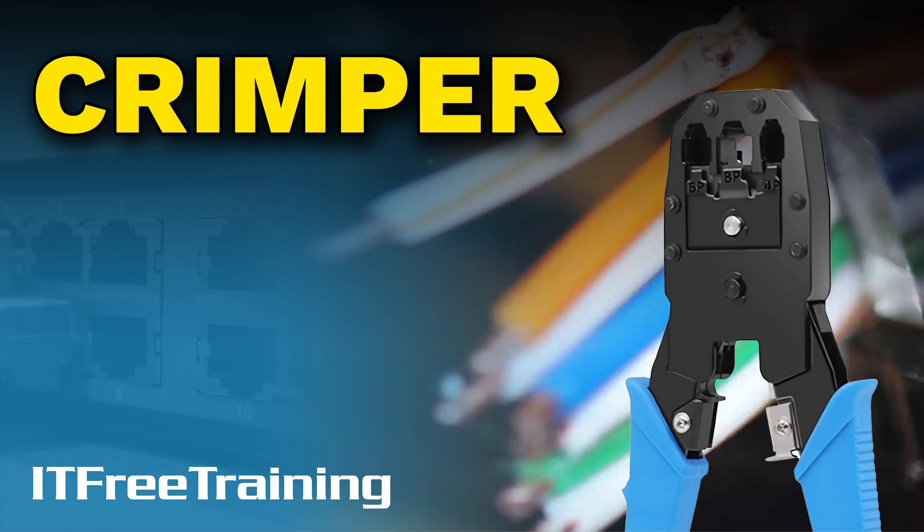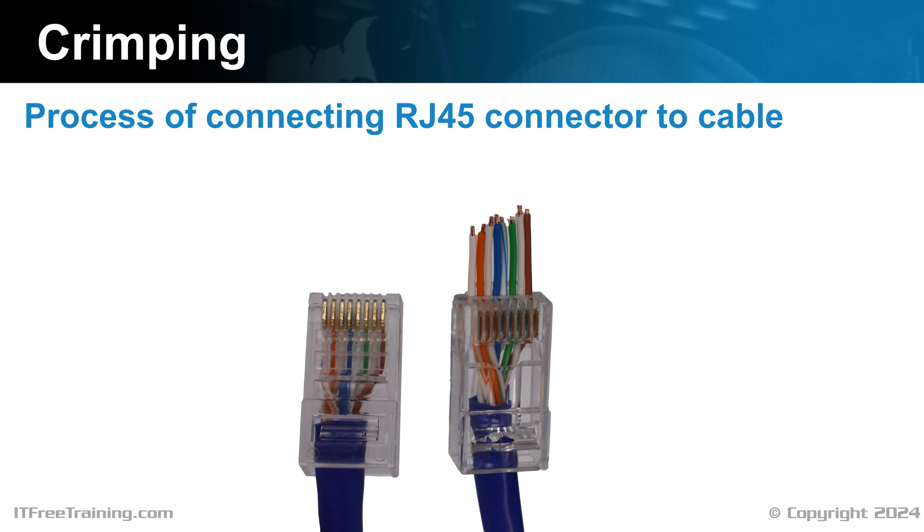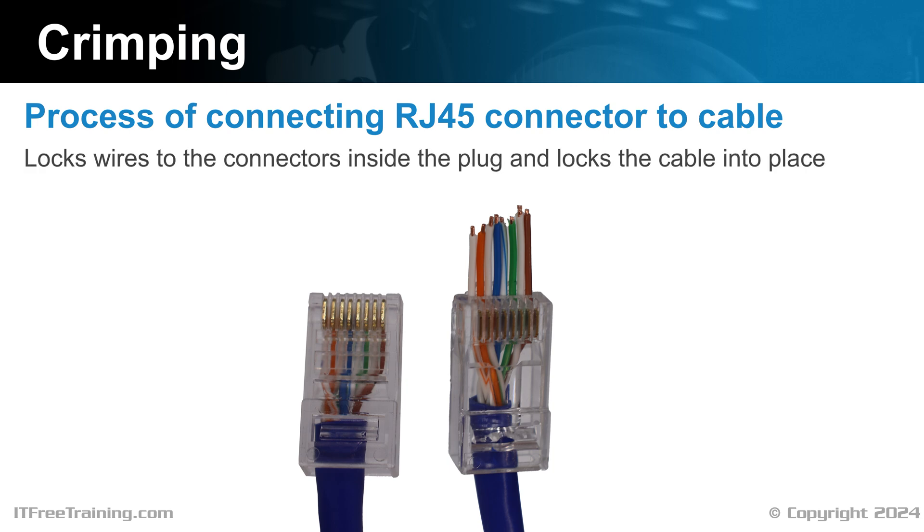Let's have a look at how to crimp a network cable. Crimping a network cable is the process of connecting an RJ45 connector to it. Crimping locks the wire to the connectors inside the plug and also locks the cable into place. This process can only be done once — it pushes a small plastic latch onto the cable, which is a one-way process and can't be undone. If you want to start again, you need to cut the cable and use a new plug.